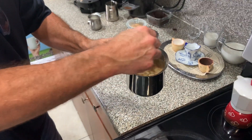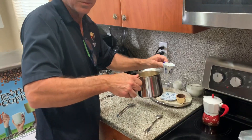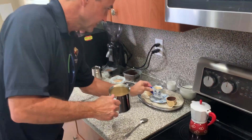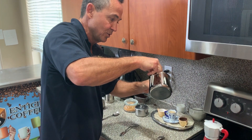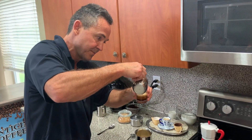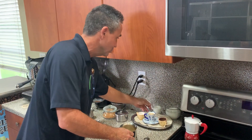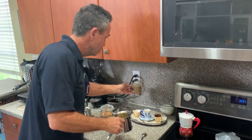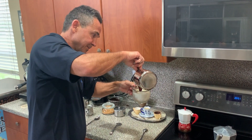And that's what you call the espumita — see right there? Now, how do you serve this? Different ways. You can serve it as a regular cafecito — see the espumita on top? You can do a macchiato. Macchiato in Italian means 'stain,' so you take an espresso and stain it with a couple of drops of milk. That's a macchiato. You can also make a cortadito — half milk, half coffee. And you can also make a café con leche. A café con leche is a latte: a big cup of milk with a little bit of coffee in it.